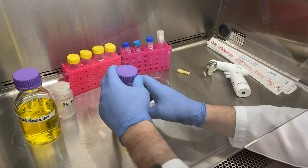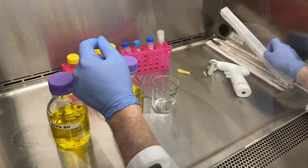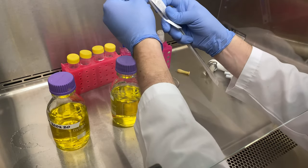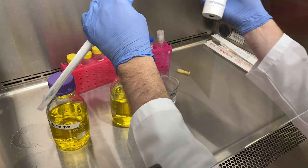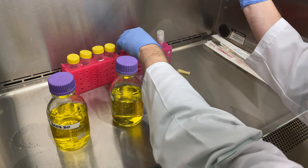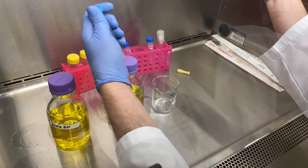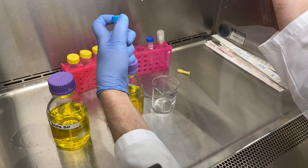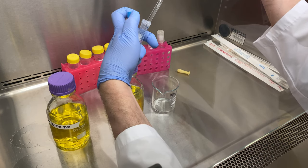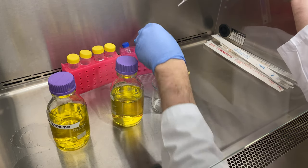Today we're going to finalize two bottles. The final volume will be 500 mils. In here we have about 480 milliliters of our solution. We'll start by adding a 5 mil pipet. Here we have sodium bicarbonate, 7.5% weight by volume. We're going to add 2.5 mils of our 7.5% sodium bicarbonate to each of these containers.